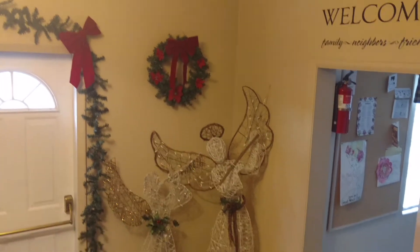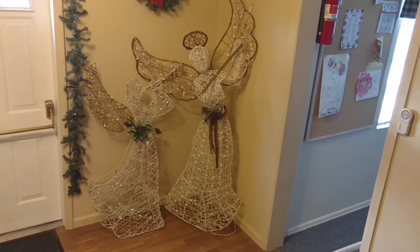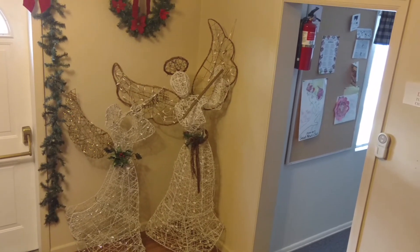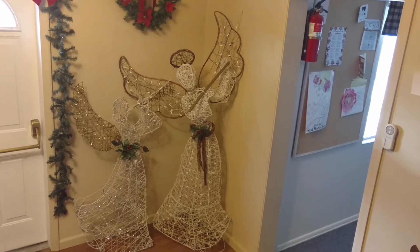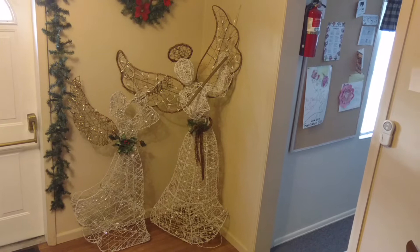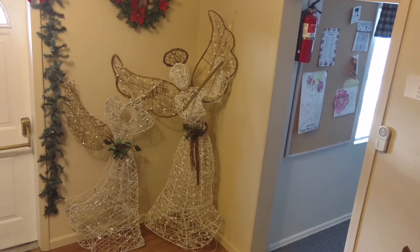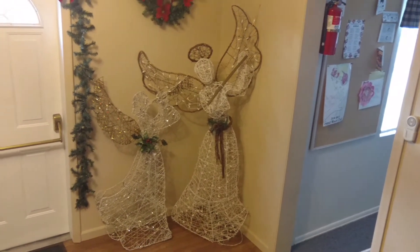We have a wreath, and somebody donated these beautiful angels - I have no idea where they came from. We just came up to our storage area and there they were. We did use tacks and some hardware in the walls to string them so they don't get knocked over easily, but they sure have a beautiful effect.